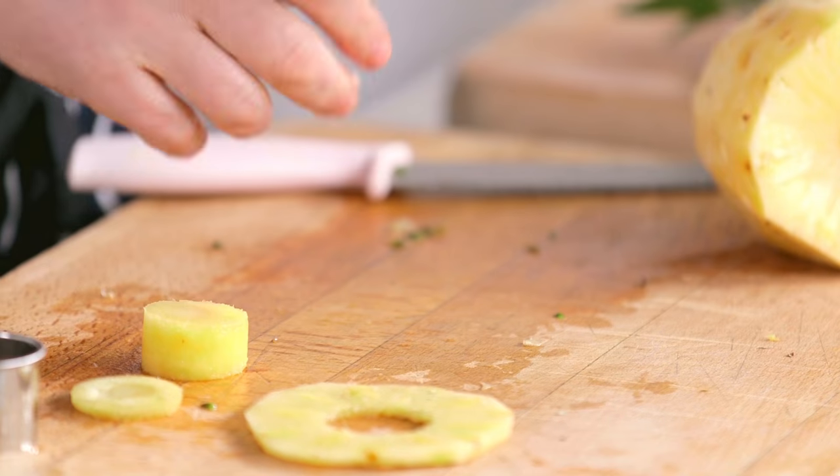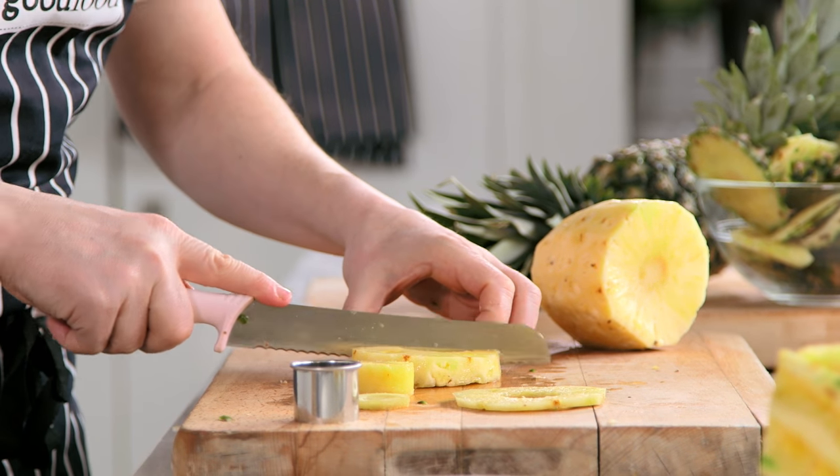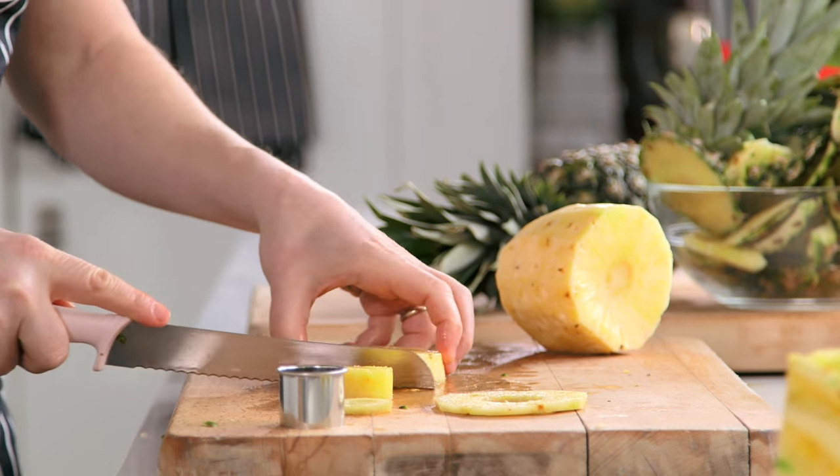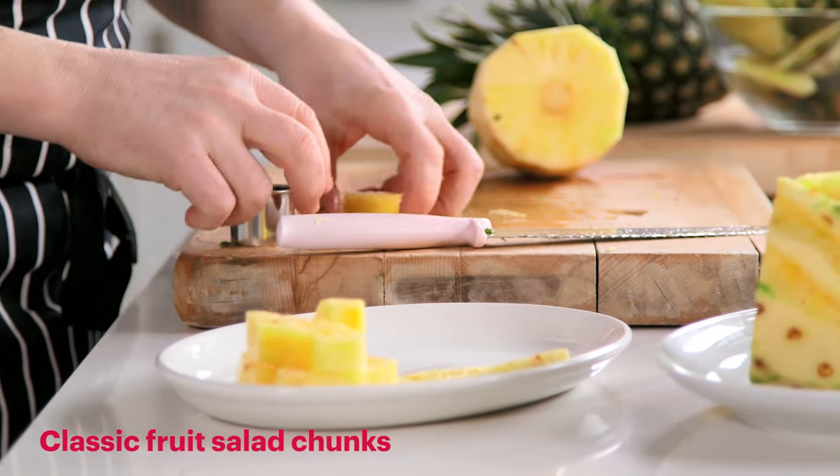You can serve it like that, or you can also cut this into chunks. If you're cutting a pineapple ring into chunks you simply cut it into four like so, and there you have classic fruit salad pineapple chunks.